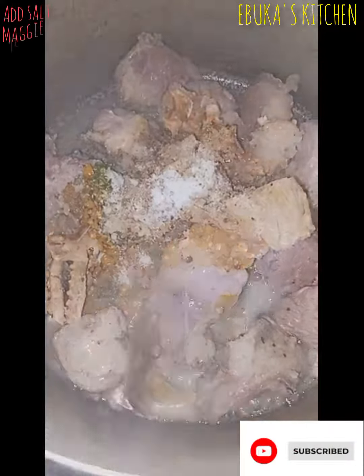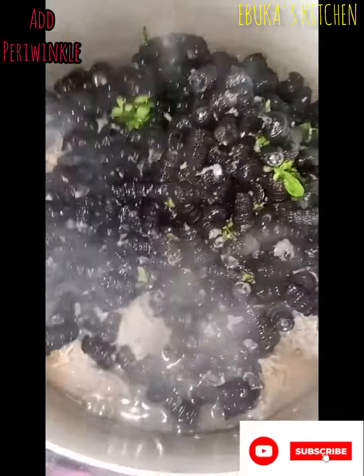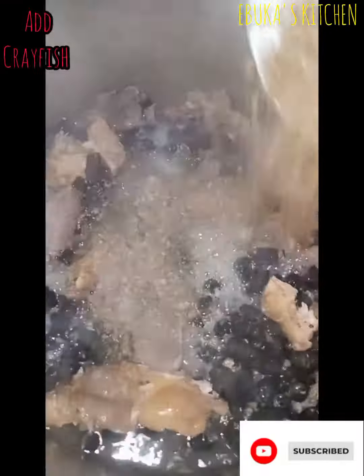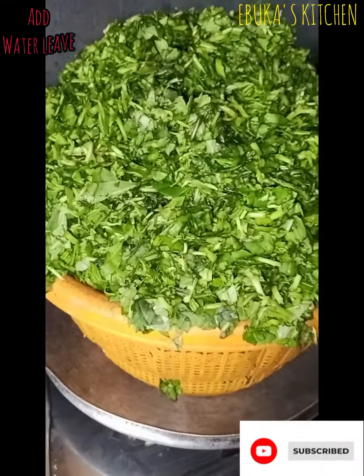I add my salt, maggie, and yellow pepper. Now I add my water to cook it. After it's cooked, I add my prewenko, then after that I add my crayfish. Now this is my fresh water leaf — I have sliced it so I add it.